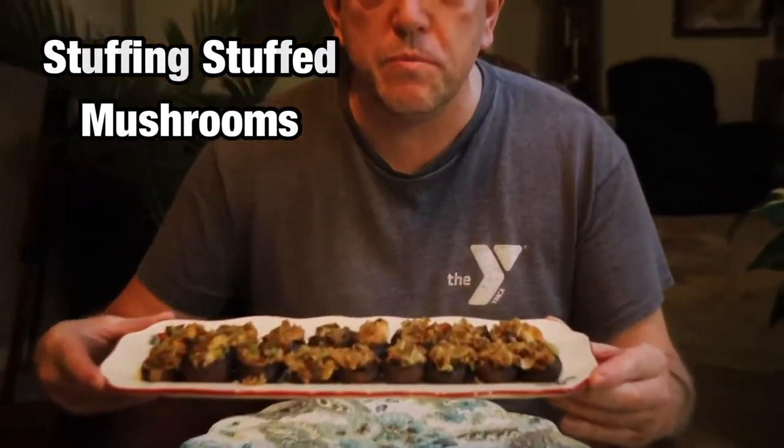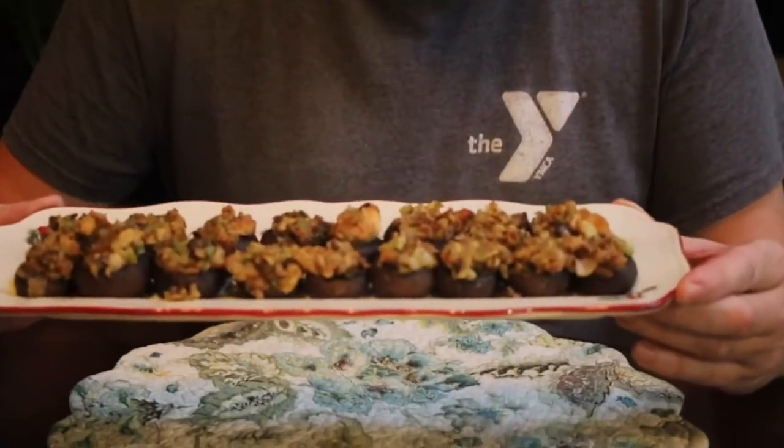Do you have everything that you ever want in life? Do you have cars? Do you have boats? Do you have jewelry? More importantly, do you have these stuffed mushrooms? If not, let's show you how we make them.